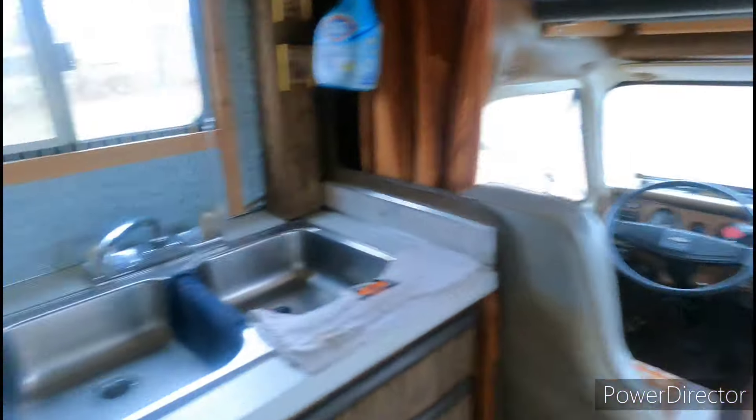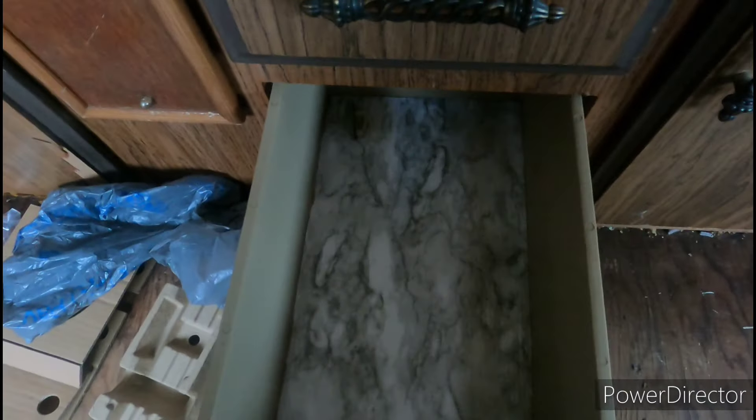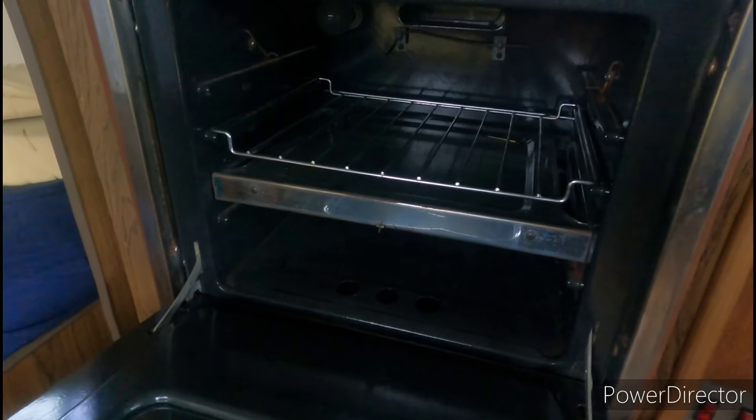Everything else looks dry. These tiny little pictures on the wall. She bought some towels — might have a mouse problem. I don't know what all that does. So clean in there.